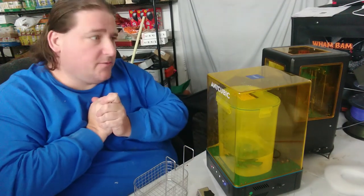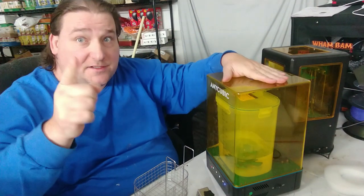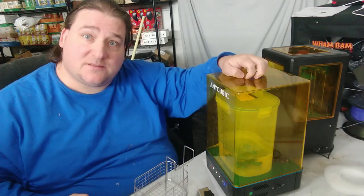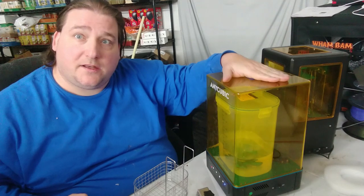Welcome to today's 3D print. Today we're going to talk about the Anycubic Wash and Cure Station, which is coming soon. Stay tuned as we analyze this beta machine and see the good, the bad, and what can be improved to make it even better.